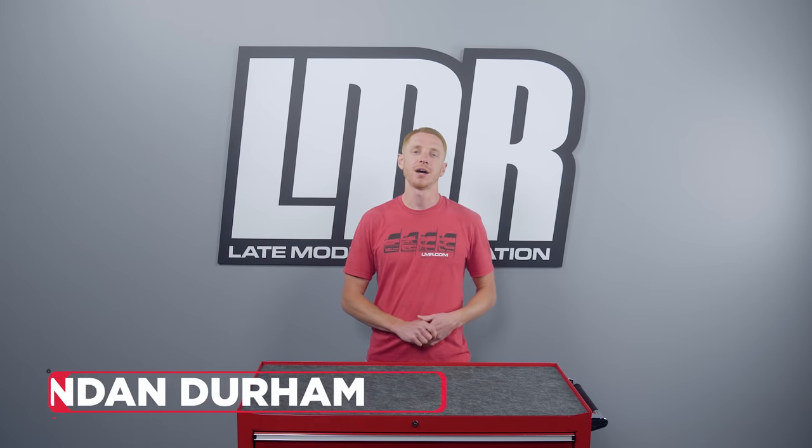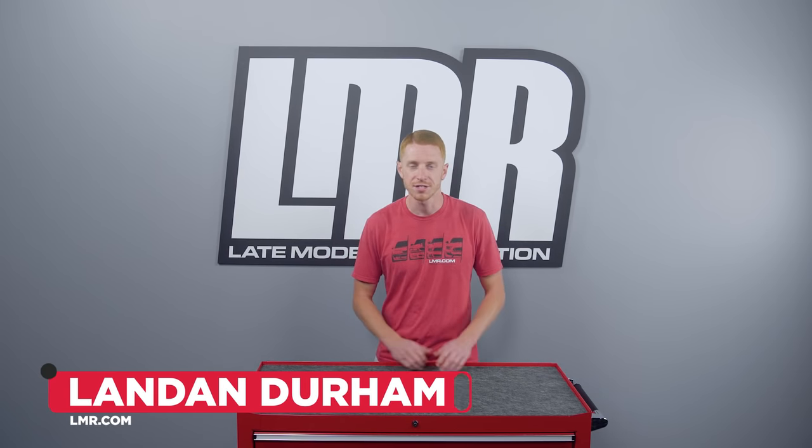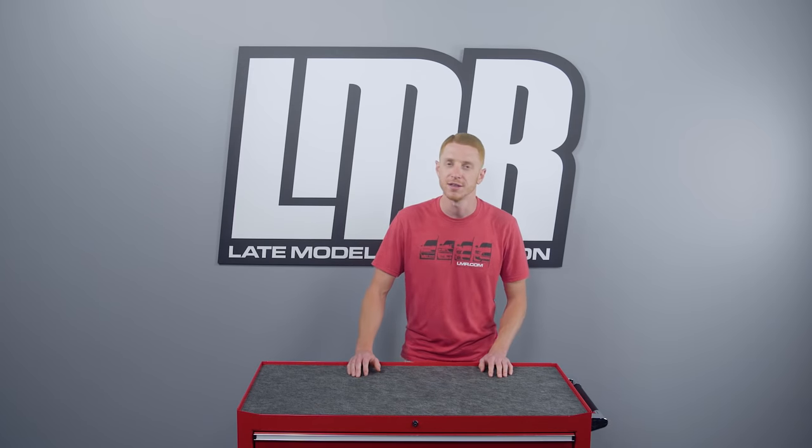Hey everyone, I'm Landon with LMR.com and in this video we're going to talk about the small block Ford engine and how it has been an enthusiast's favorite for over 50 years.